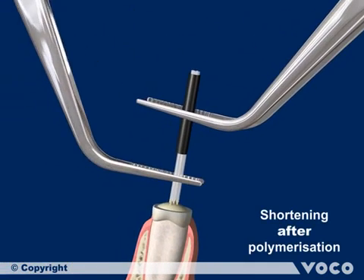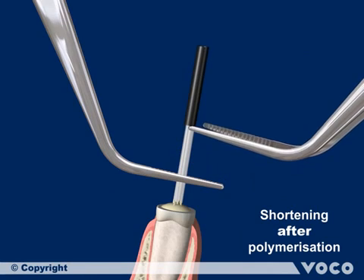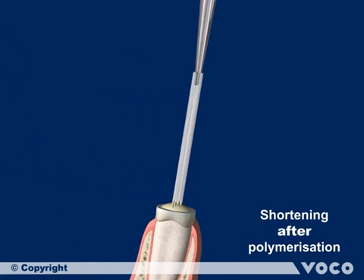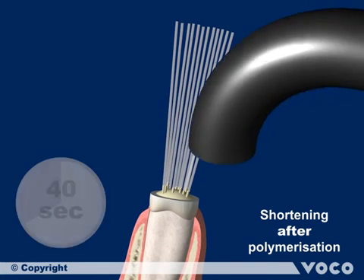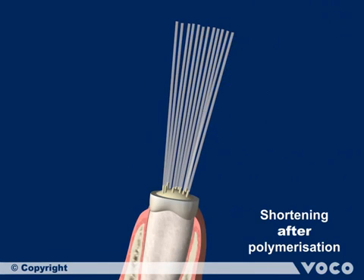Hold the inserted Rebuilder Post GT in place. Then, using another pair of tweezers, remove the colored sleeve from the post. Spread the single posts of the Rebuilder Post GT with a spreader or another suitable instrument, such as a closed pair of tweezers. Set the single posts in place with an initial light curing for 40 seconds.